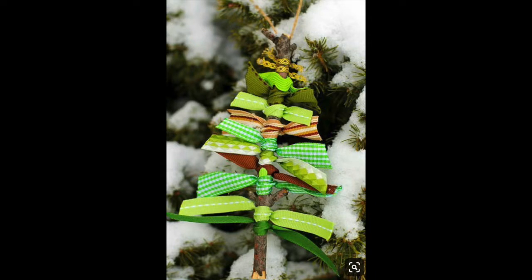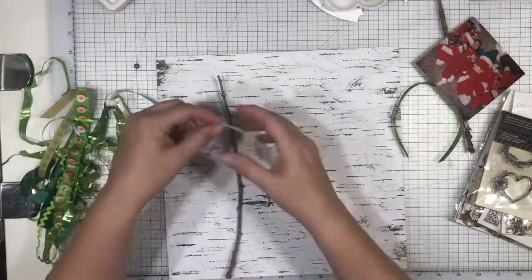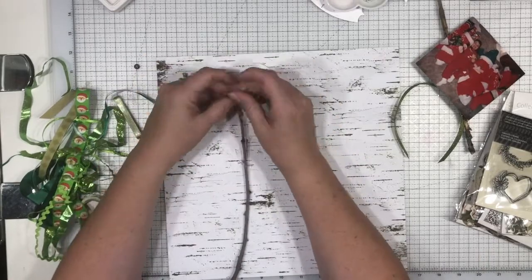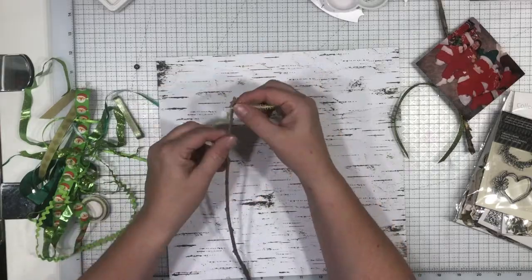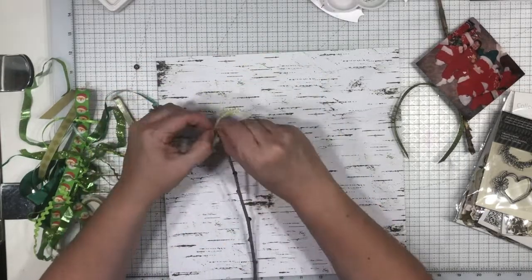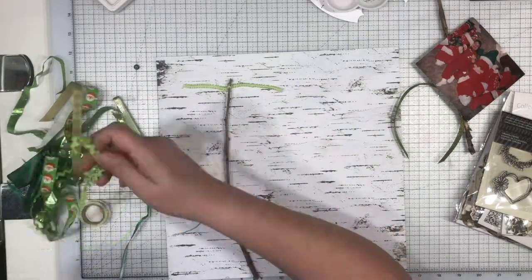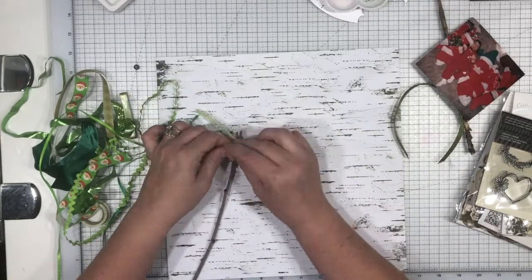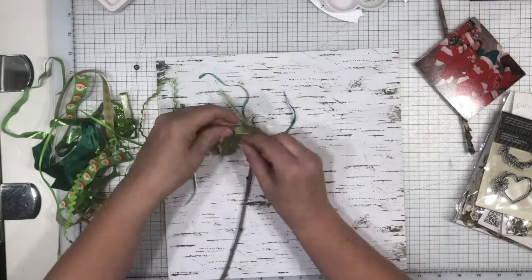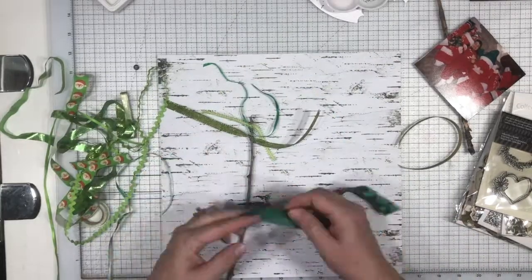I'm using this pin of a Christmas tree made from ribbon as my inspiration today. This has been on my Pinterest board for years, and I thought it's about time to work with it. My thought was to get a couple of twigs from the yard and take this green ribbon — I've got tons of little off-cuts of green ribbon in a jar — and start tying those on there and see how it comes out.